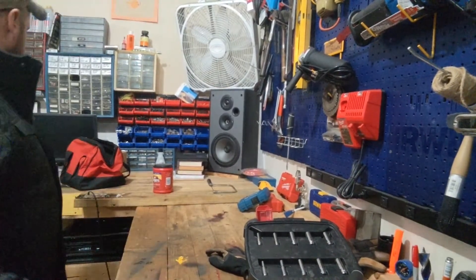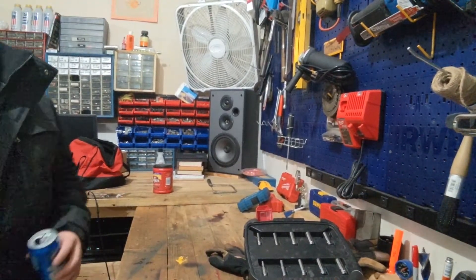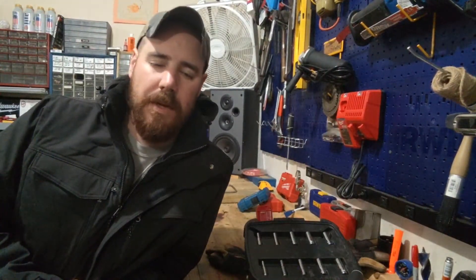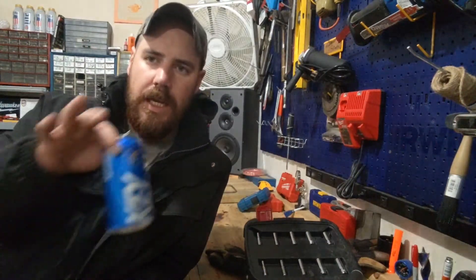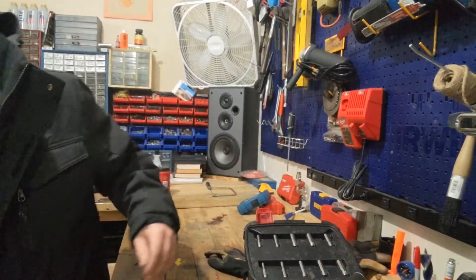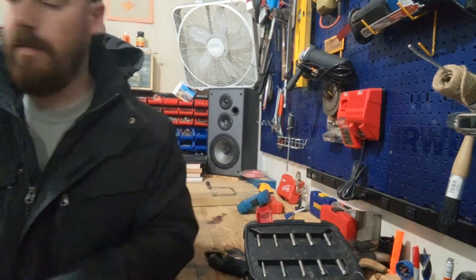Welcome back ladies and gentlemen and everything in between — it doesn't matter to me. Today we're going to talk about my personal go-tos. We're going to do subsect A, which is beer, subsect B is whiskey, and subsect C is a can of snuff.